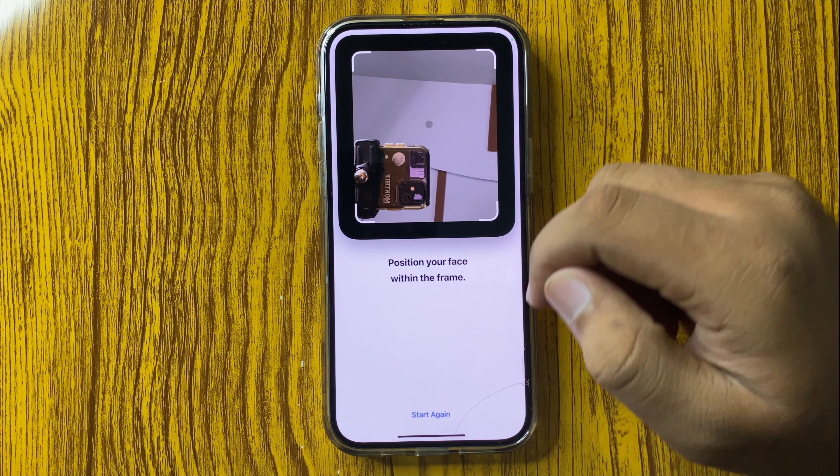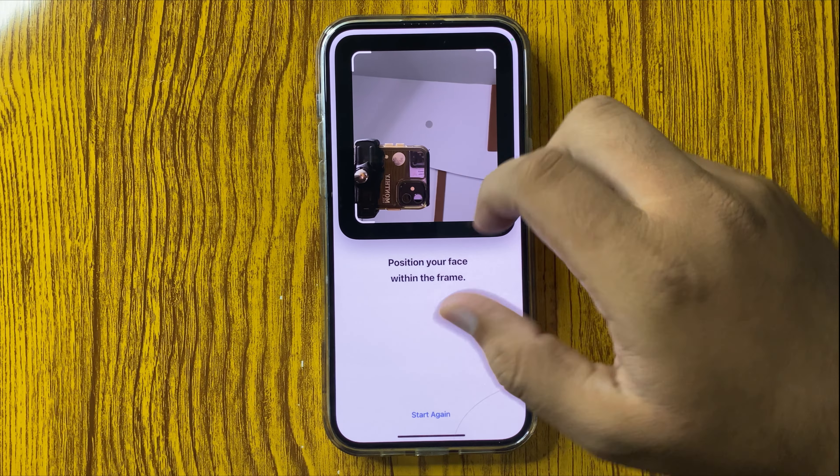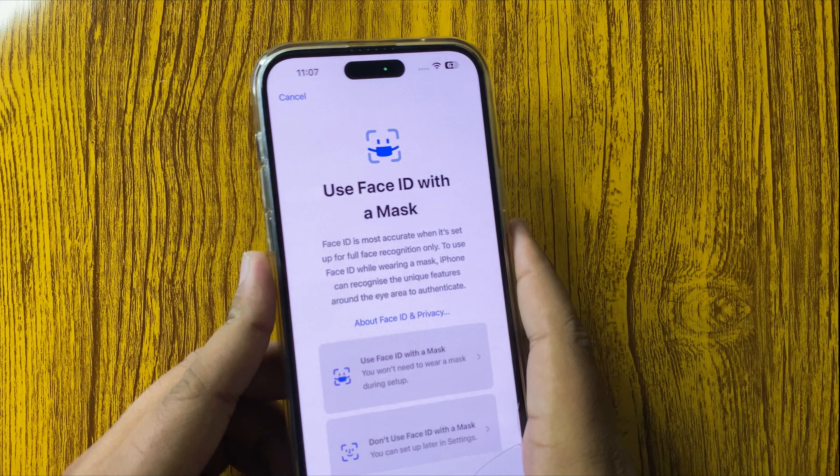Now scan your face in this square. After scanning your face,